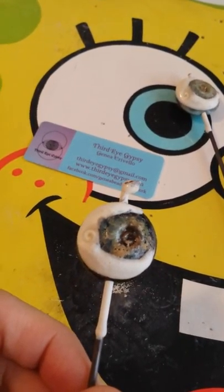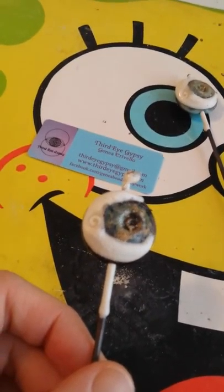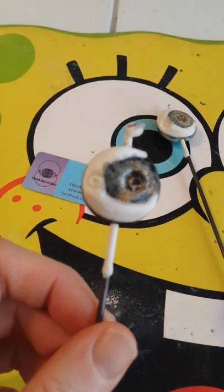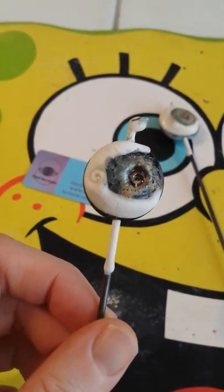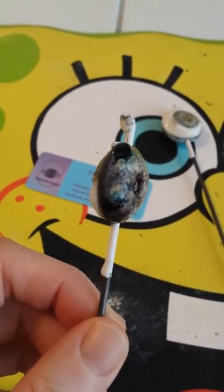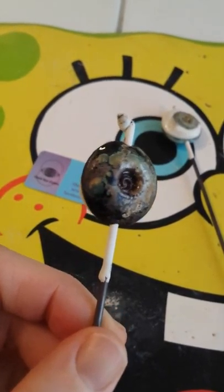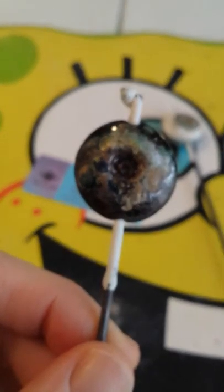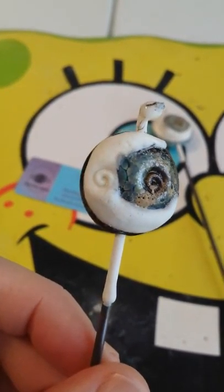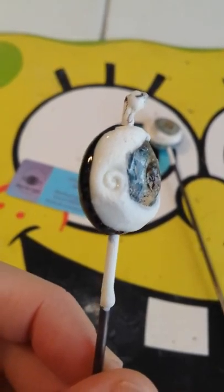So here are the rustic lampwork beads and these are done using baking soda. That's what gives it the pitted look here. You can see these little kind of holes and this kind of dusty looking buildup that's on the bead. It looks kind of gross and obviously the finished beads don't look like this — this is just what they look like when they're dirty.